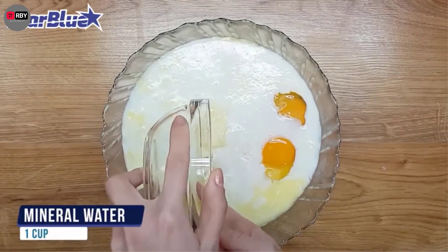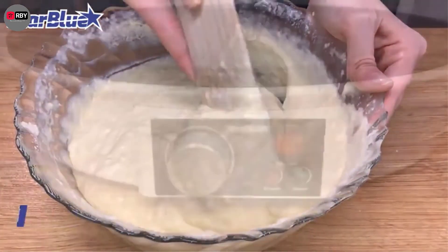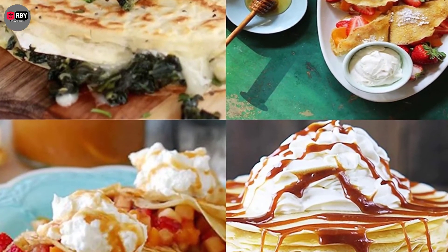With 1,000 watts of power output, this crepe maker heats up quickly, allowing you to make dozens of crepes in no time. This crepe maker by Starblue boasts an amazing design that matches almost any kitchen without being an eyesore.